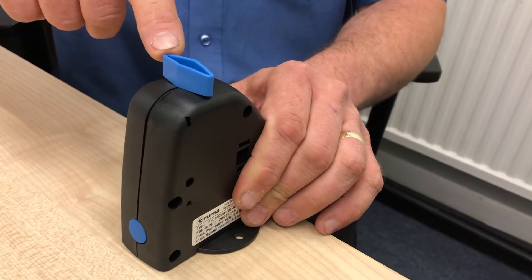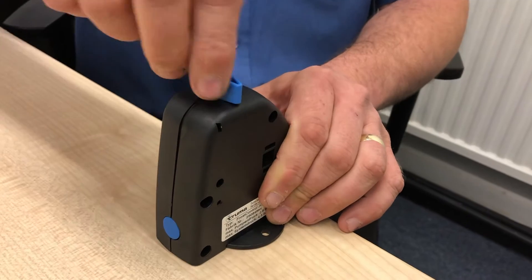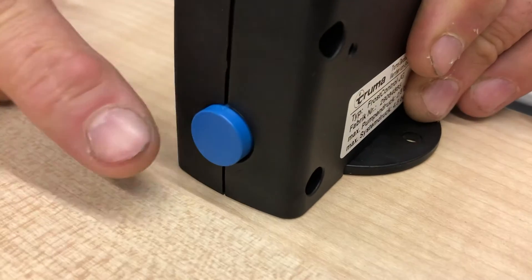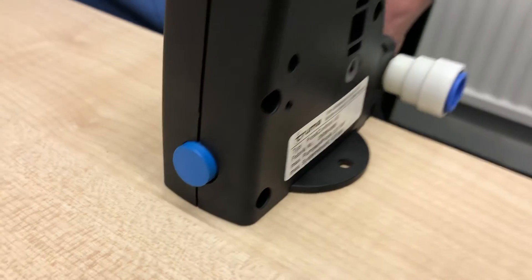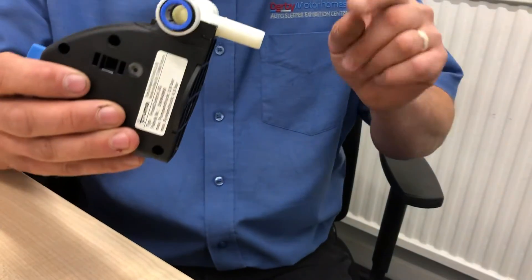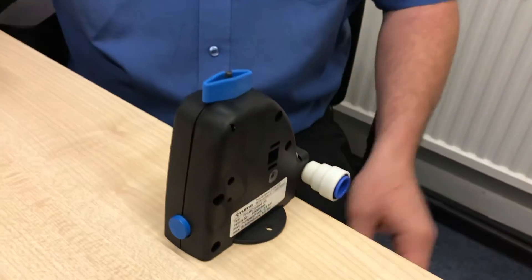Turn this knob 90 degrees on the top — doesn't matter which way, either way — so that it clicks and you get that nice clunk. The button sticks out when it's in the open position, and the water that's currently in the boiler will now be pouring out of this pipe.